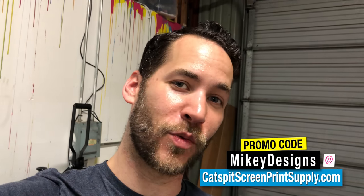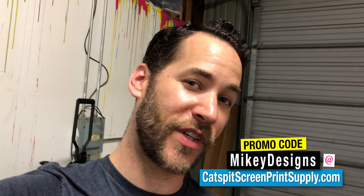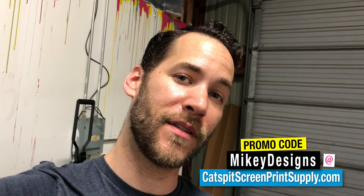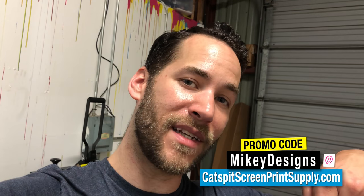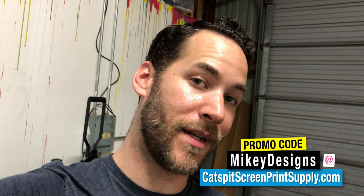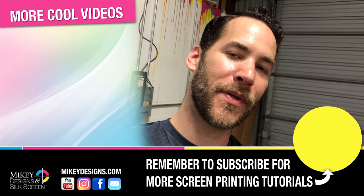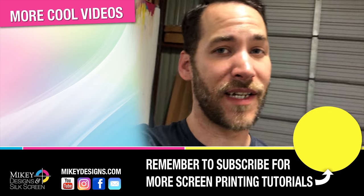Don't forget, we're an official rep for Cat Spit Productions. So if you're in the market for screen printing supplies or equipment, use our promo code MikeyDesigns at CatspitScreenPrintSupply.com. Be sure to subscribe, hit the thumbs up, and we'll see you guys next time.